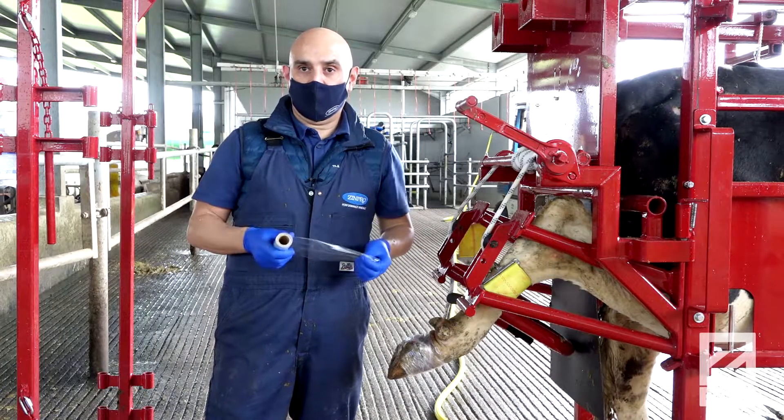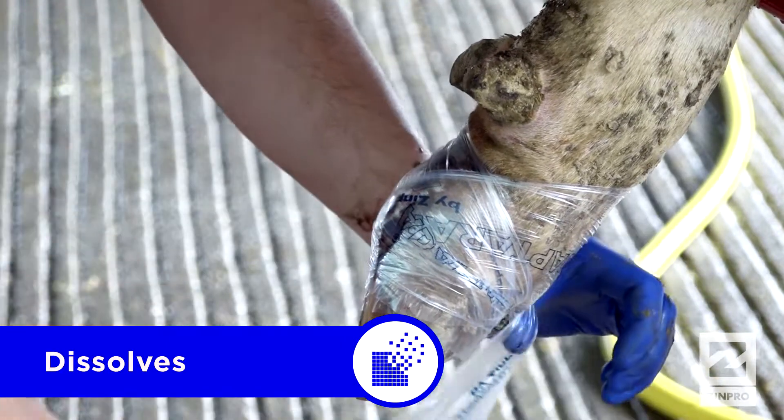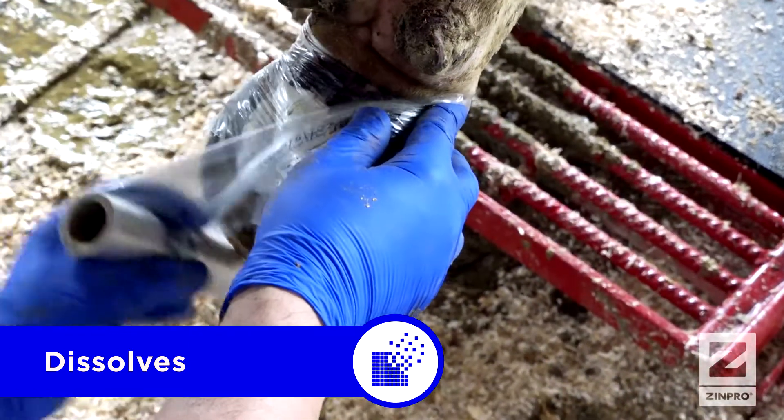How do you apply the bandage? One can basically choose an approximate time of permanence for the wrap — it will all depend on the number of turns you do.